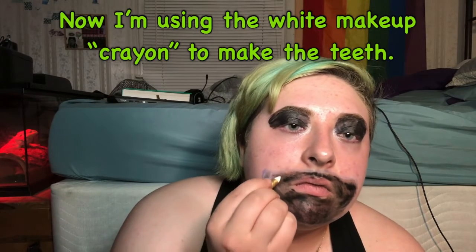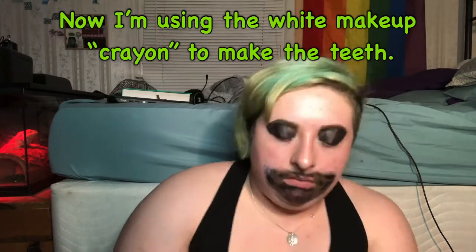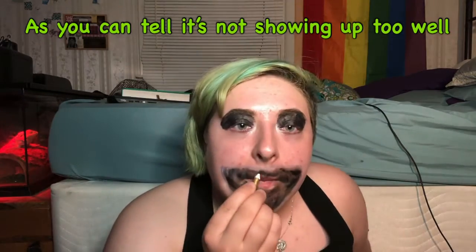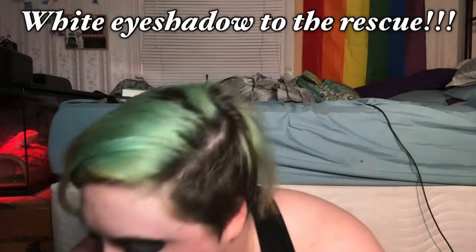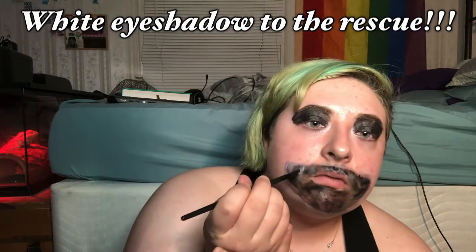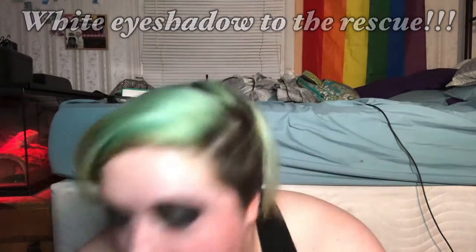And now I'm using the white makeup crayon to make the teeth. As you can tell, it is not showing up too well. White eyeshadow to the rescue! Hey, that's not looking too bad.